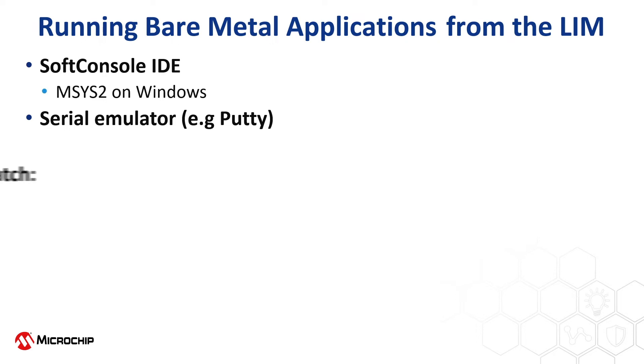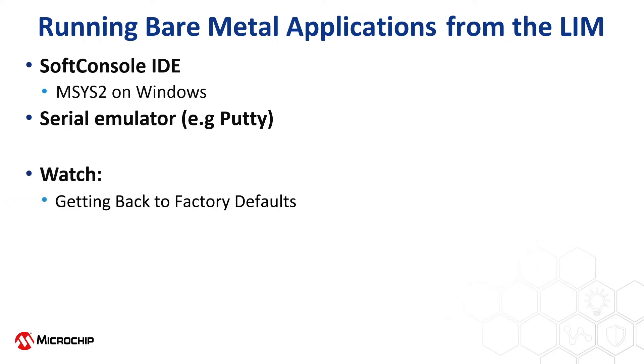To restore this design, watch the video called Getting Back to Factory Defaults. If you want to learn about the HSS and how to configure it to build on Windows, watch the video called What is the HSS?